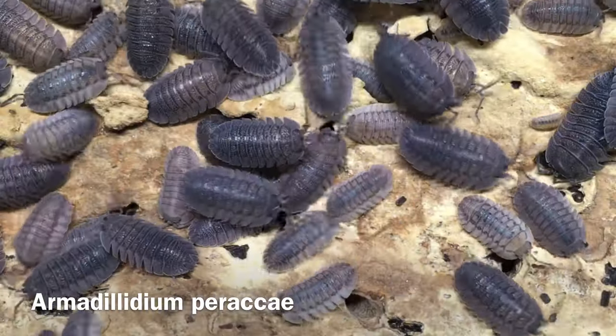Hi, Russ of Aquarium Expats here. Today's video is an isopod species profile of Armadillidium peraccae.